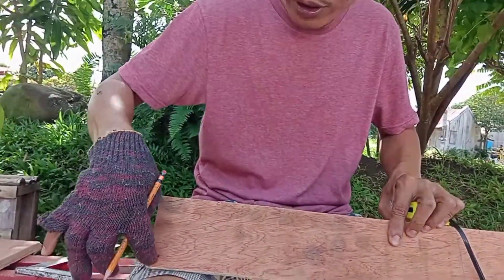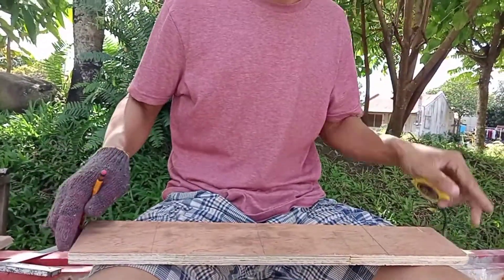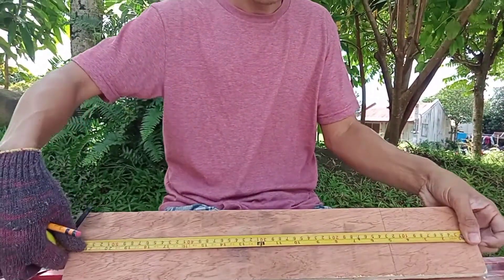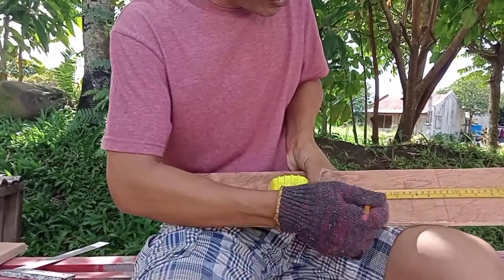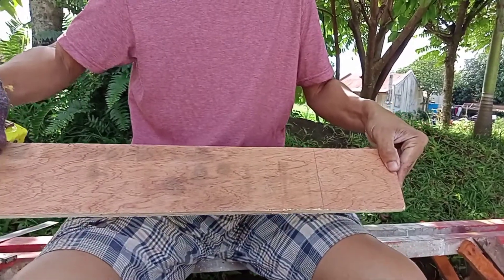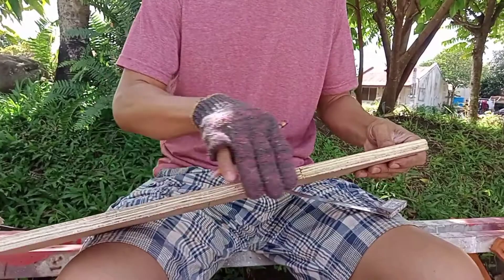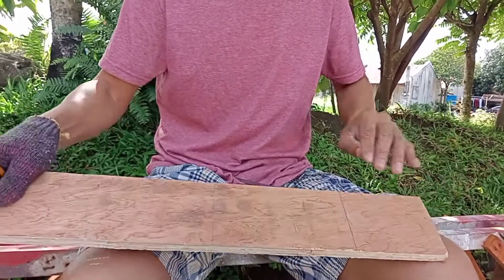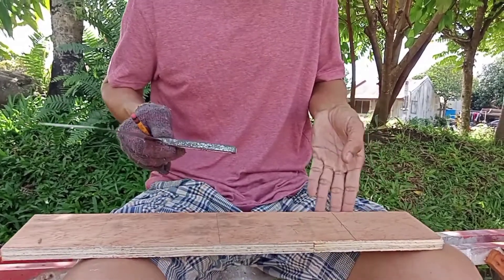That works, but as you can see, it is a long process because you are measuring both sides. Most experts in carpentry measure at the middle instead. So, for example, I measure eight inches — that's it, eight inches — and then I check if the substrate is straight.